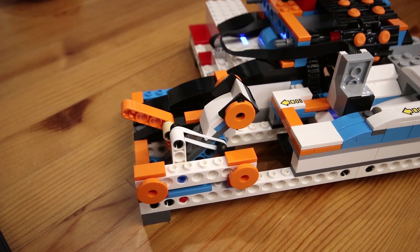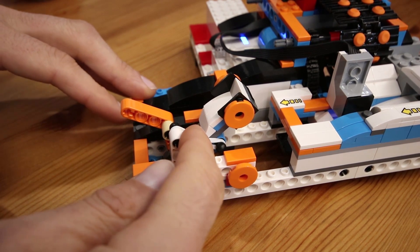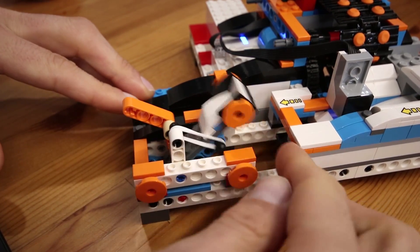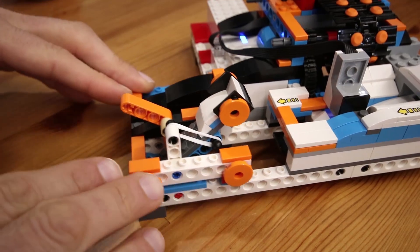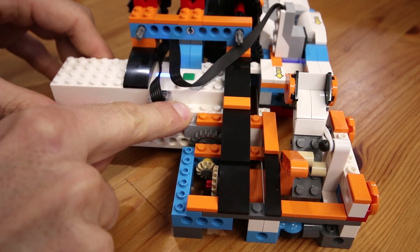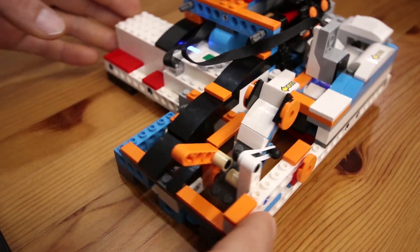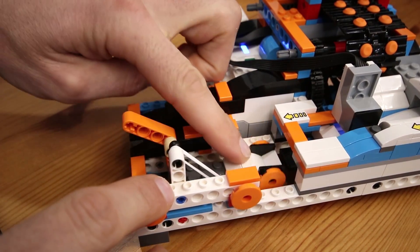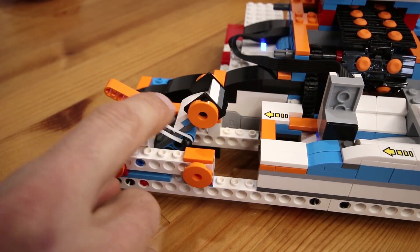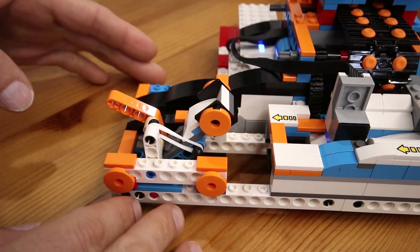The catapult actually works through the coordinated effort of three separate mechanisms. The first are these elastic bands here which actually store the energy used to fire the catapult — we can see them in action if we just manually fire it. The second is this lever here which actually pushes the catapult down, driven from the other internal motor of the hub through these gears, which gear it down enough to do it — it takes quite a bit of force to push the catapult down. And the third is the shuttle, which holds the catapult down while the lever retracts and then releases the catapult to fire it.